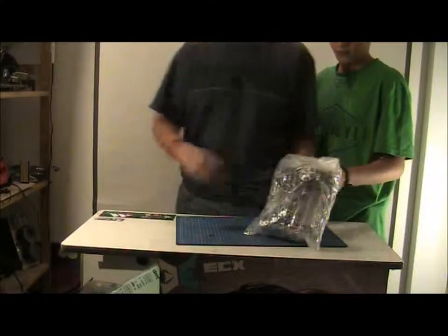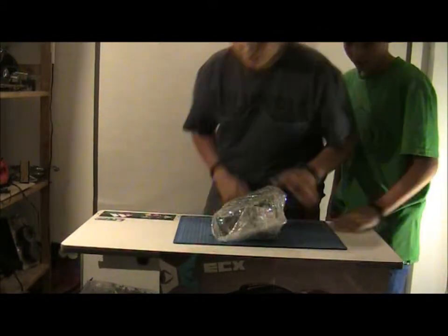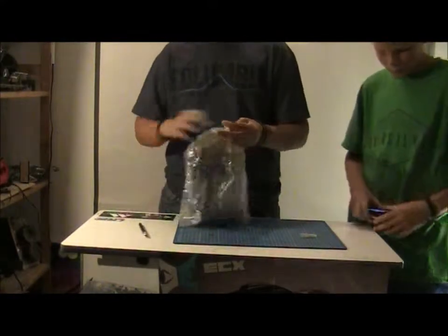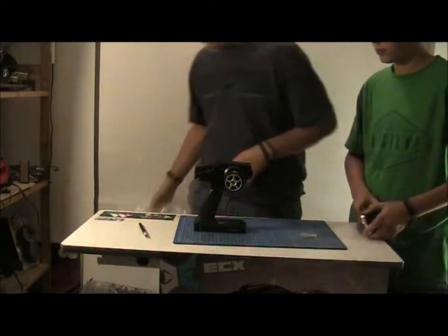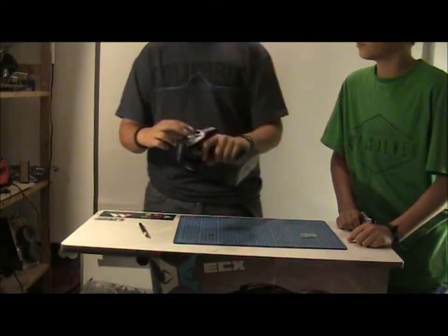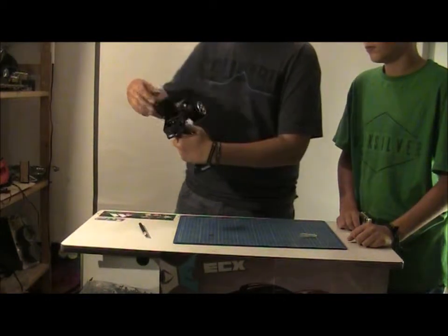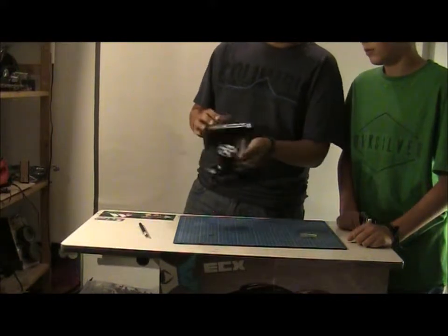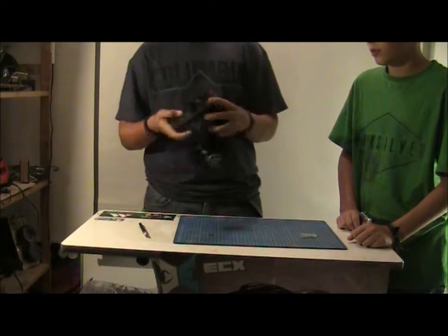I will set that aside. There is the 2.4GHz Axial controller that comes with every ready-to-run Axial product. It is a simple but still good quality 2.4GHz controller. It has a nice feel — the trigger is not too springy and you have a small protective box for your controls.